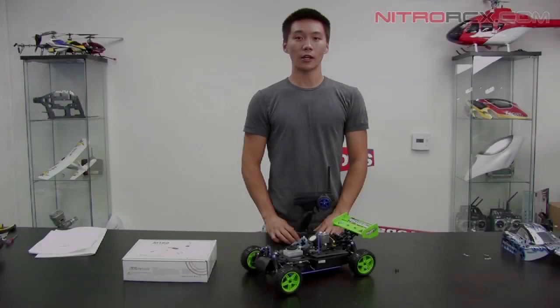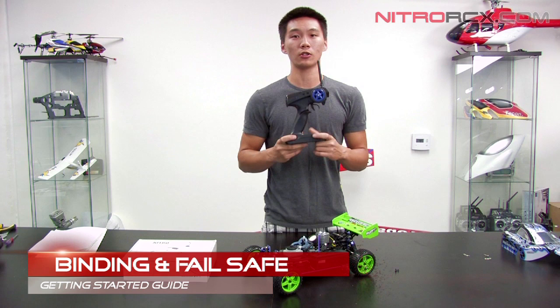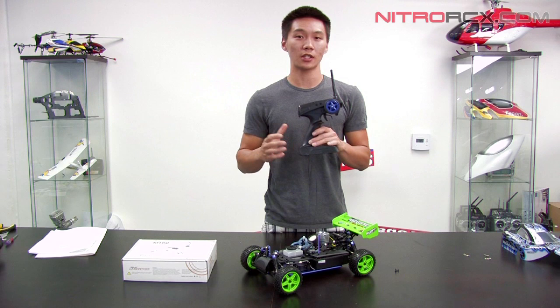Hey guys, Bobby here and today we're going to show you how to bind or pair your 2.4 GHz XSED RC radio system and also how to set the fail safe on that system. So let's get into it.